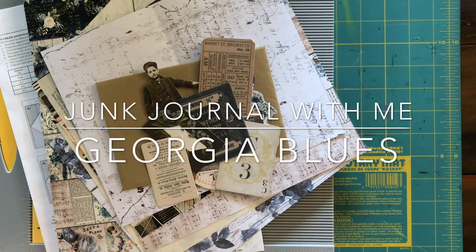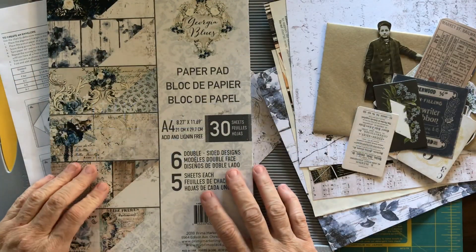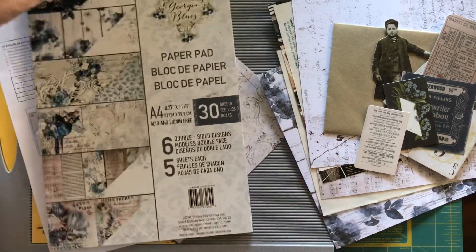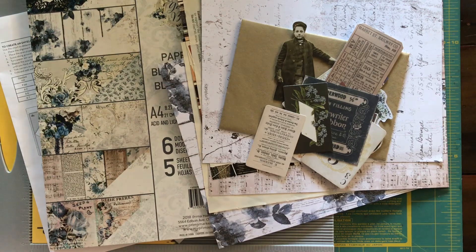Hey guys, it's Deborah, welcome back to my YouTube channel. Today I'm going to be making a junk journal with these beautiful papers which are called Georgia Blue. They're from Prima and they're an A4 sized paper pad, and I've got some other bits and pieces that I'm going to be using as well.